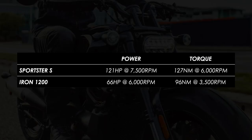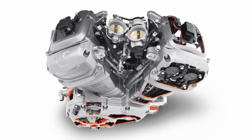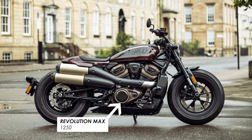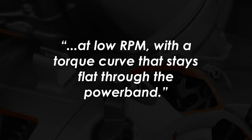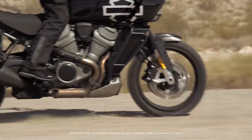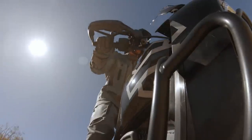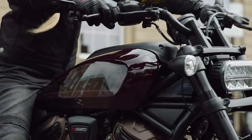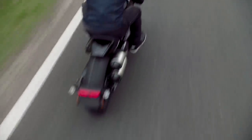So how have Harley done it? Well, they've taken the much more modern Revolution Max engine from their Pan America adventure bike and adapted it here for the cruiser market. This version is called the Revolution Max 1250T — and I assume the T stands for torque — because Harley say that it's been tuned to make tremendous torque at low RPM with a torque curve that stays flat through the power band. Engine performance designed to deliver strong acceleration from a start with robust power through the mid-range. So yes, they've sacrificed some top-end power as you don't get the full 150 horsepower from the Pan America. But peak torque is produced 750 RPM lower in the revs and there's a 10% increase right down from 3,000 RPM up to 6,000.